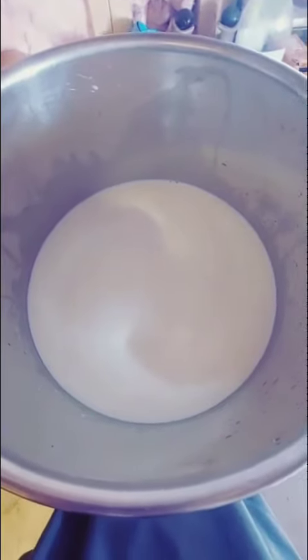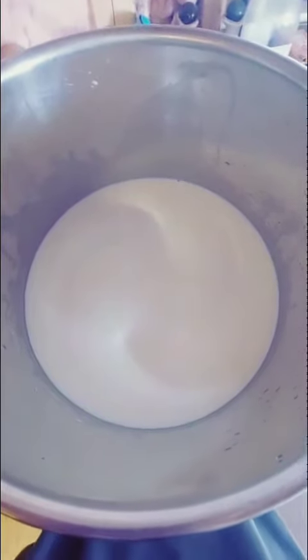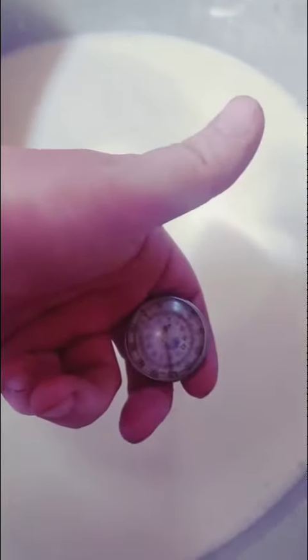Today's adventure is making yogurt. There are seven liters of milk in this pot. I start by heating my milk up to 172 degrees Fahrenheit. Once it hits 170 to 180 degrees, I take it off the heat and transfer it over into my crock pot.